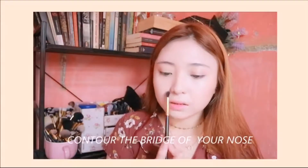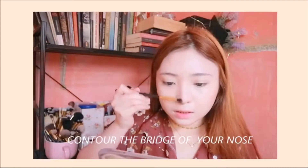After that, I'm just gonna contour the sides of my nose to make it appear more pointy.